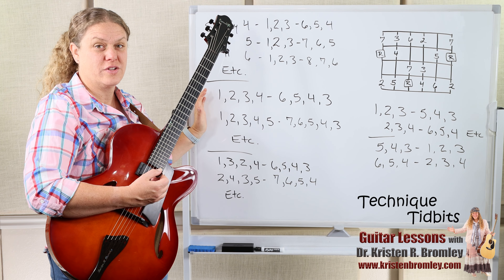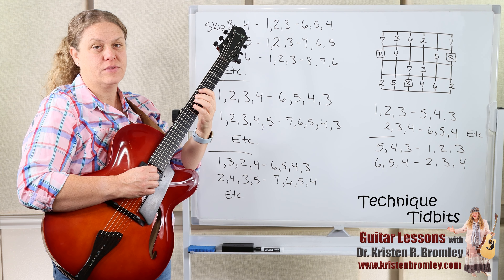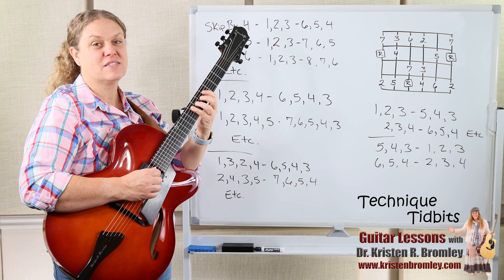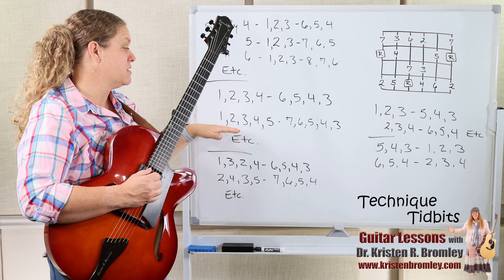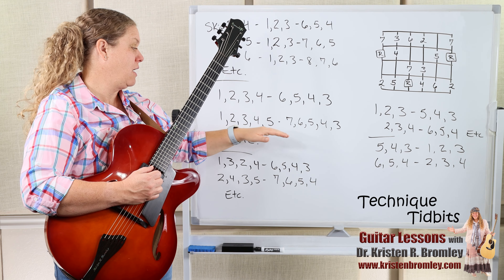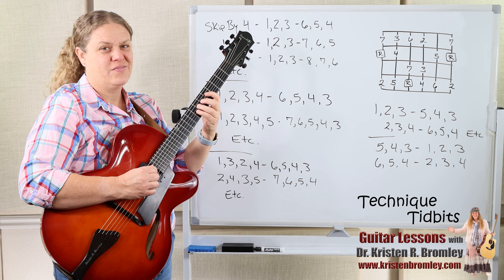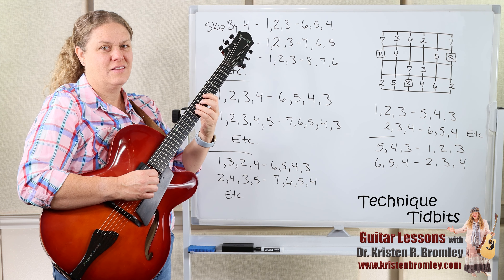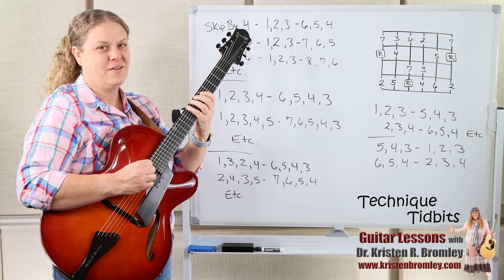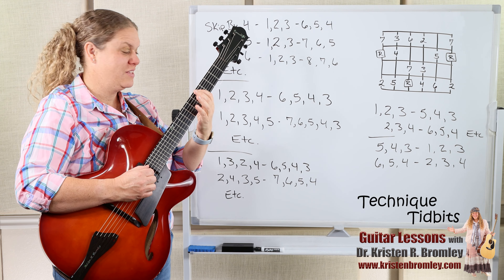You can also increase the number of steps that you're doing. We could go four steps: 1-2-3-4, skip by a third and come back down — so 1-2-3-4-6-5-4-3, then 2-3-4-5-7, and so on. Of course you could do all the different interval variations with that too. You could do five steps: 1-2-3-4-5, and so on and so forth. You could do sixes, sevens, eights — as much as you want. You could even do a whole octave.